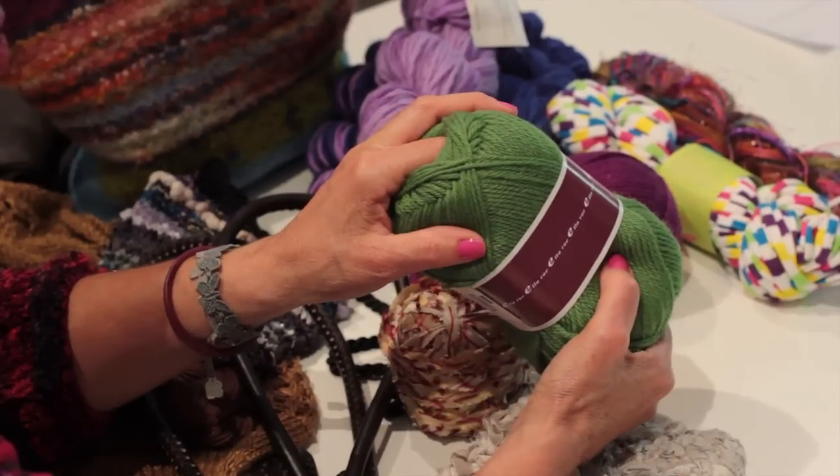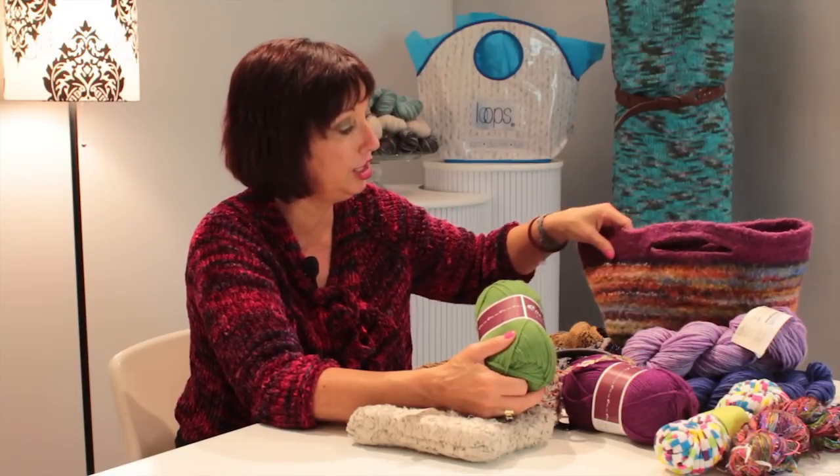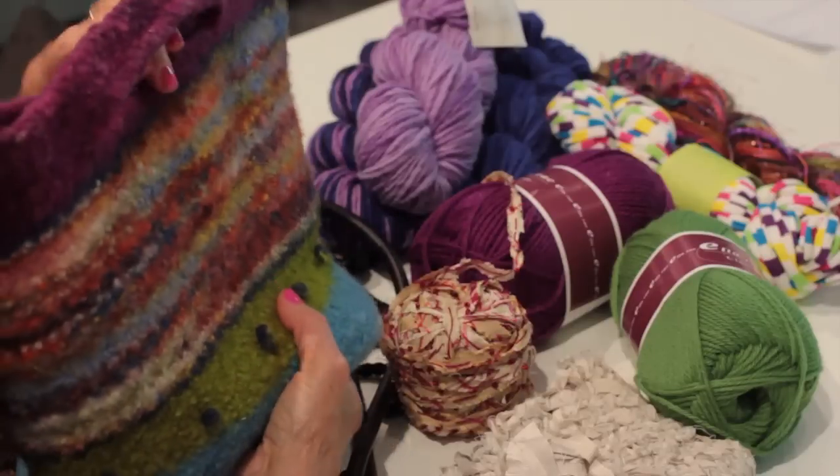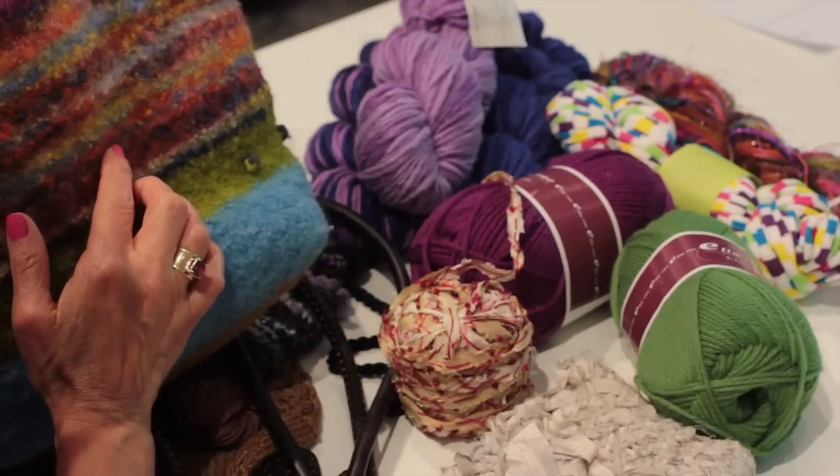I also like to do felted bags. Felted bags are very popular in the knitting world today. You need to use an animal product such as wool. It has to be not superwash, so when you wash it, it shrinks and turns into this fabric that we have here. You cannot see any stitch definition anymore because we put it in hot water and soap and we felted it.